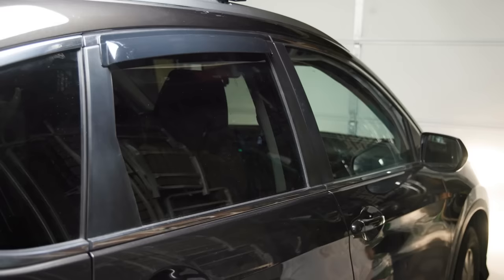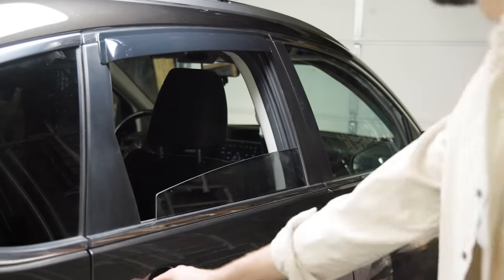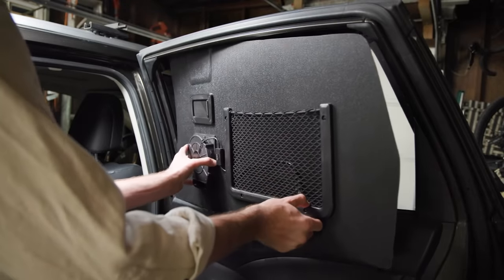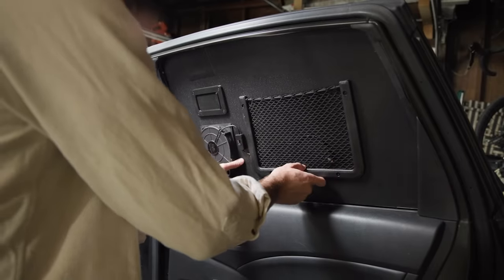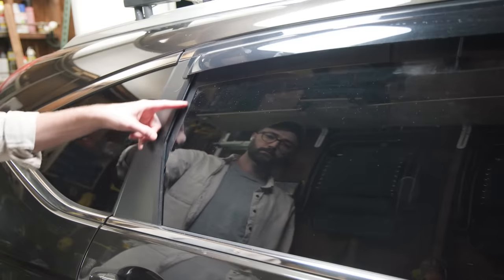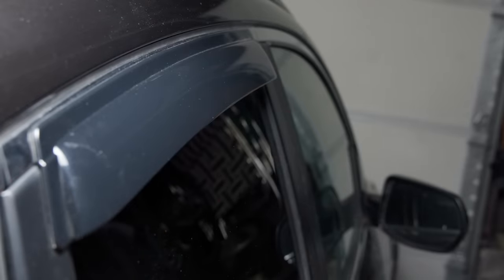To put the window units in, I start by rolling the window down. The covers sit just between the rubber window gasket and the window — no fasteners or alterations to the vehicle are necessary. Once in, I roll the window back up and leave just the slightest crack, making sure there is no gap on the side, only a small one at the top. If you want these to be totally rainproof, you'll have to install rain guards to cover up the slight crack.